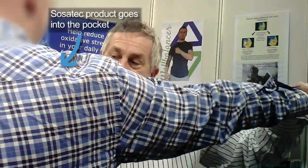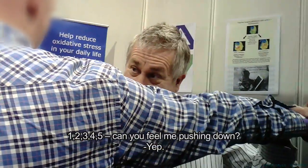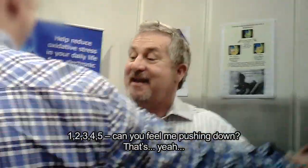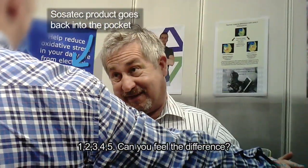Right. I'll just put my hand back in. One, two, three, four, five. Can you feel me pushing down? One, two, three, four, five. Can you feel me pushing down? You feel the difference.